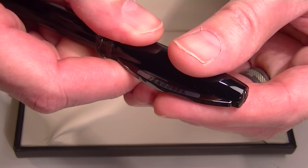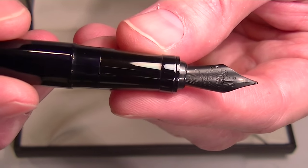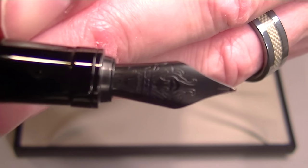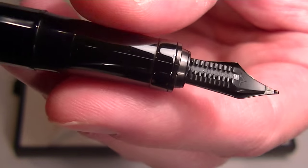It's a magnetic cap that snaps off and can be posted on the pen. There is a matching black grip section, which is actually a small metal section with the Visconti logo and other engravings on the nib and the feed on the back side.